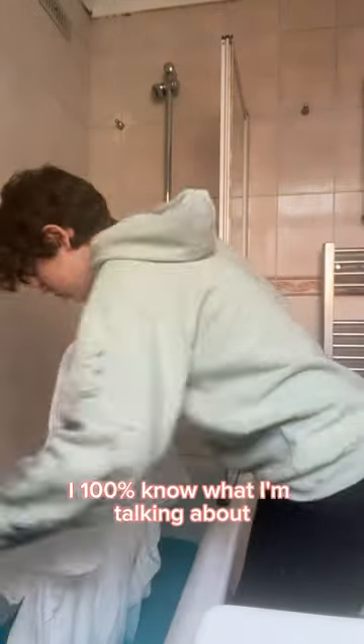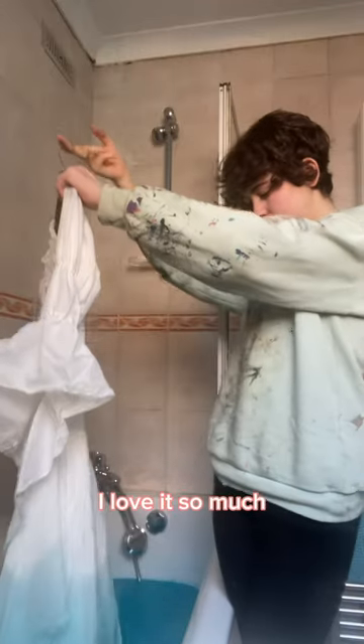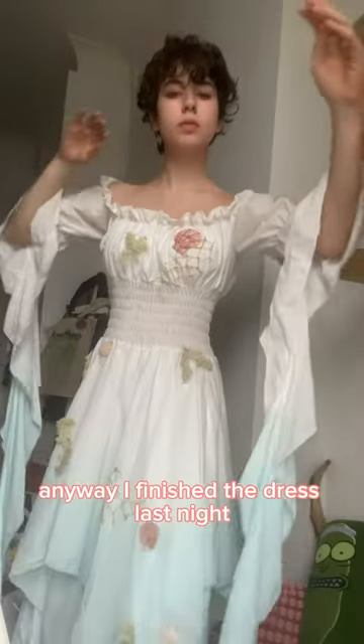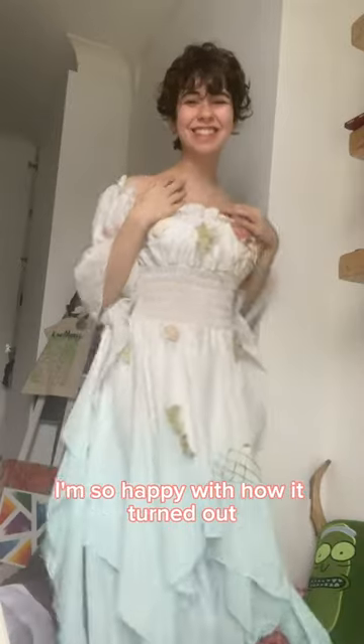I 100% know what I'm talking about. I took it out and the colour was so pretty, I love it so much — it's such a gorgeous blue. I left it to dry, and guess who forgot they were supposed to be filming? Anyway, I finished the dress last night, and here's the finished dress — it's so pretty, I'm so happy with how it turned out.